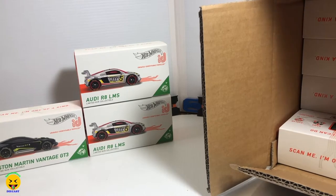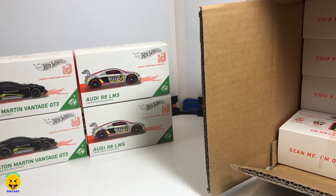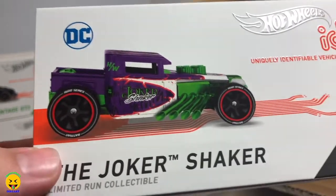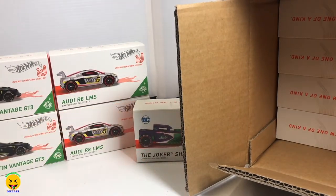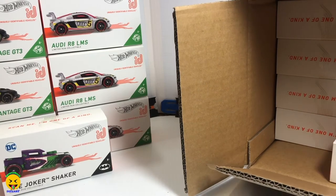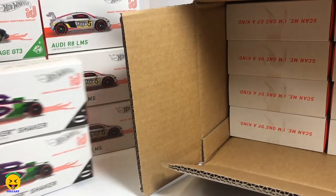Up here in the top corner we have another Aston Martin. This is the one that's awesome in the case — the Joker Bone Shaker. I know that this one is like the most popular one out of the case, that's one reason why we got this case. Here's a third one of the Aston Martin, and there is the third one of the Audi. And here is the second Joker — these are the two hot ones out of the case.